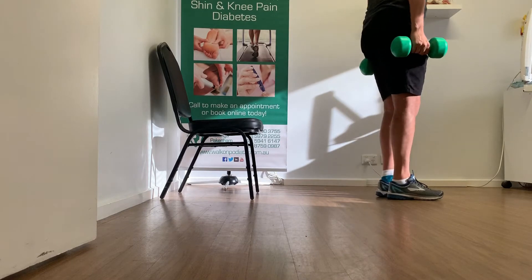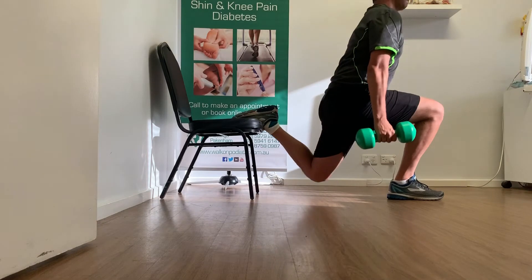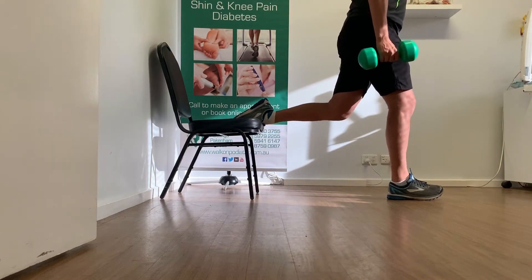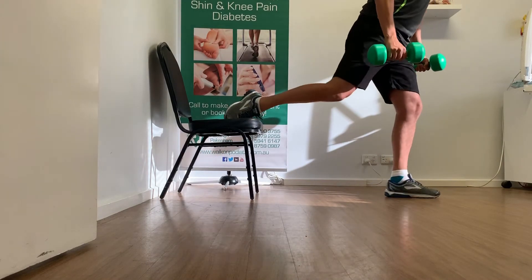Keeping your torso stable and balanced, slowly lower your elevated knee towards the ground. It is important to maintain the basics of stability and control throughout the movement, as the extra resistance will make this more challenging.